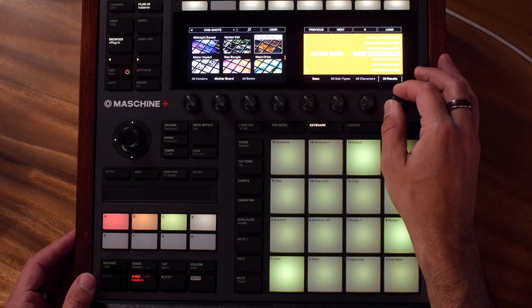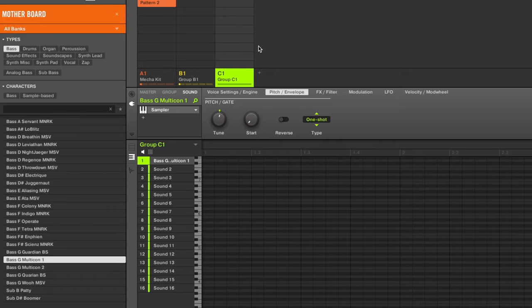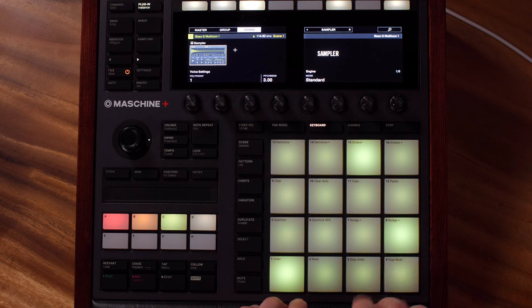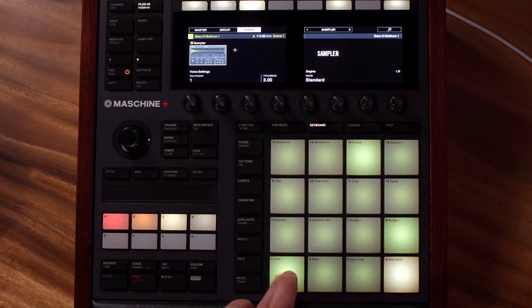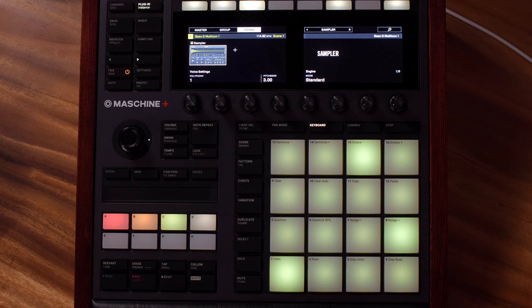For the next sound I've got in here, I just found it under one-shots and went to bass — there it is. Just kind of a good fake-sounding electric bass. Loaded that one up and I'm going to set the polyphony to one so now it won't let two notes play at the same time — the notes will just cut each other off.